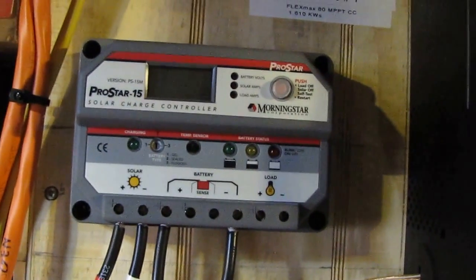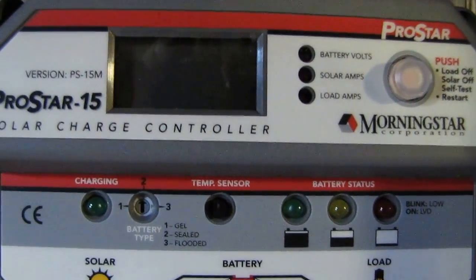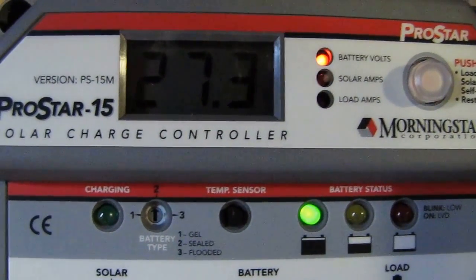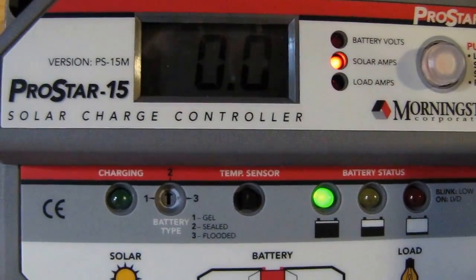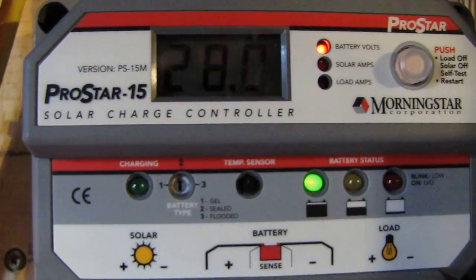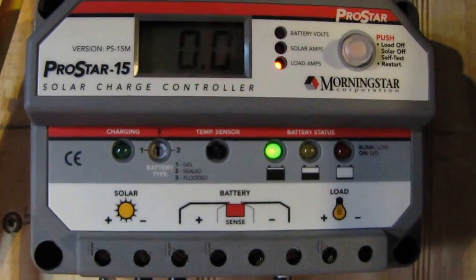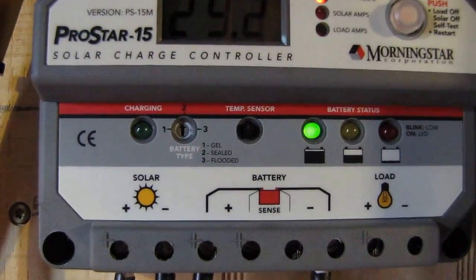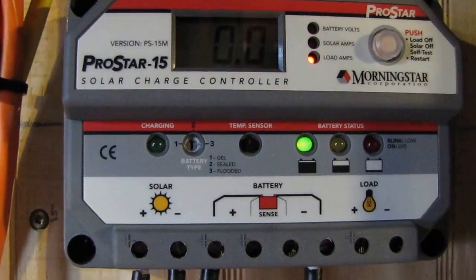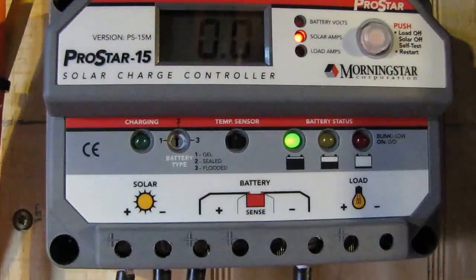So I'm going to crank her on. I'm going to connect the battery to the ProStar — you can watch it crank up. We're at 27.3 volts. No solar amps because I don't have anything connected to the load yet. This is a nice little Morningstar ProStar 15 — it rocks. It's a PWM controller. For 240 watts, I really don't need MPPT. I just got the PWM and we'll see how it goes.